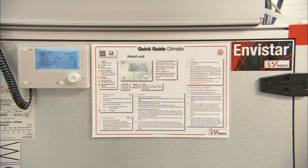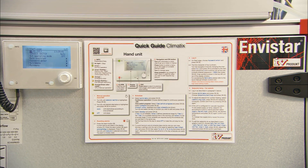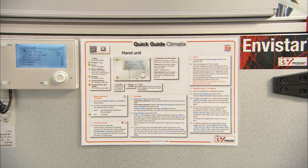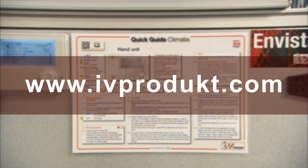The air handling unit also has a quick reference guide — a short manual — where you will find more information. The complete user manual can be found on IV Products' website at ivproduct.com.